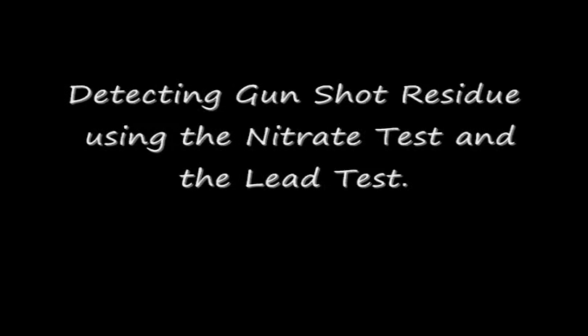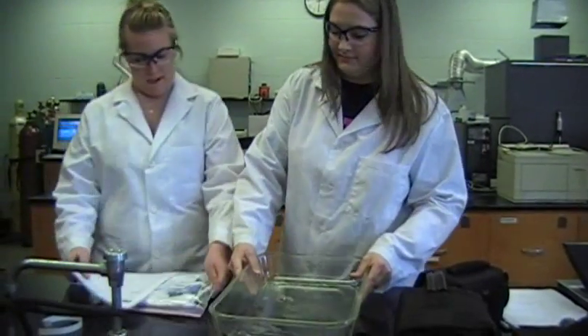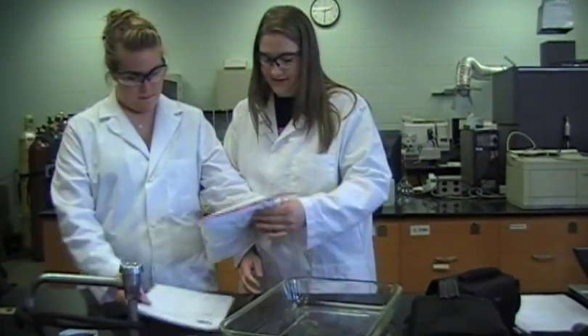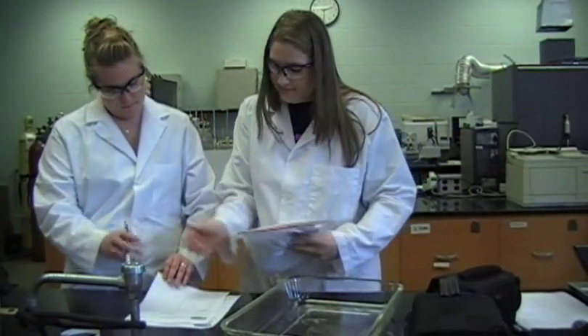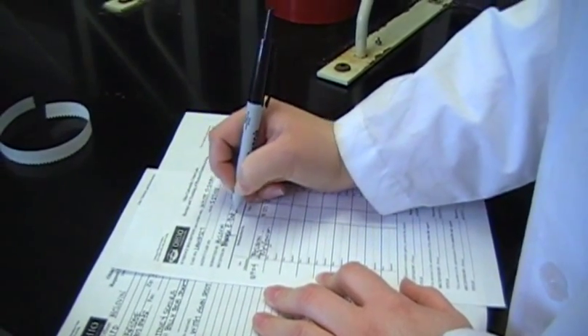The following is an in-depth demonstration of how to use these tests. In order to keep evidence admissible in a court of law, chain of custody and evidence request forms must be filled out properly. Any time evidence changes hands, a signature is required.